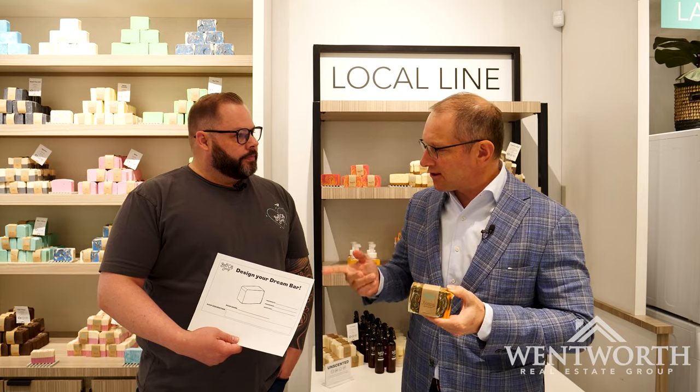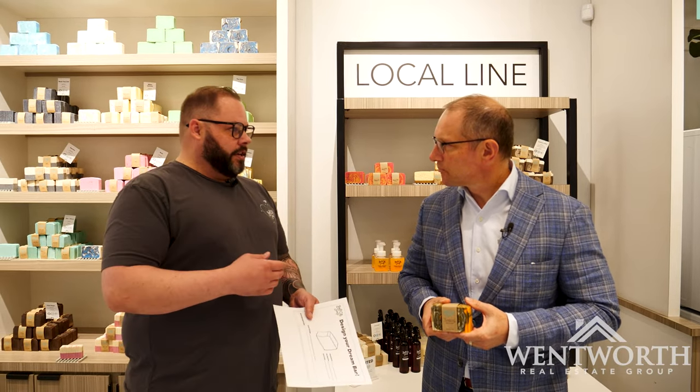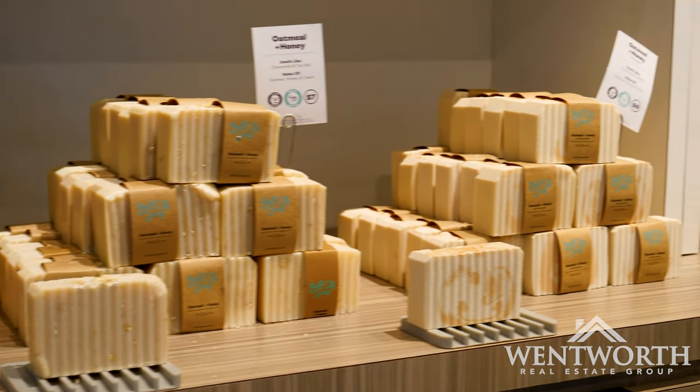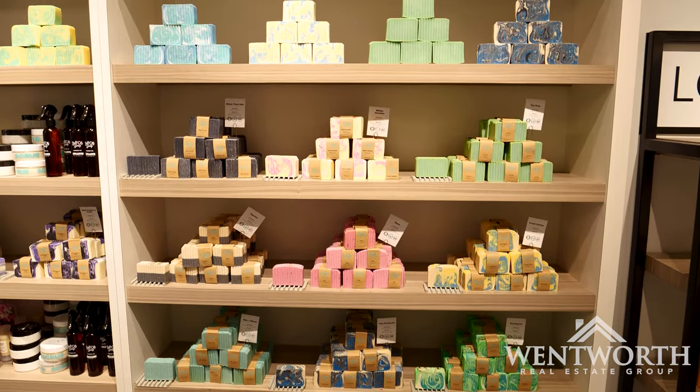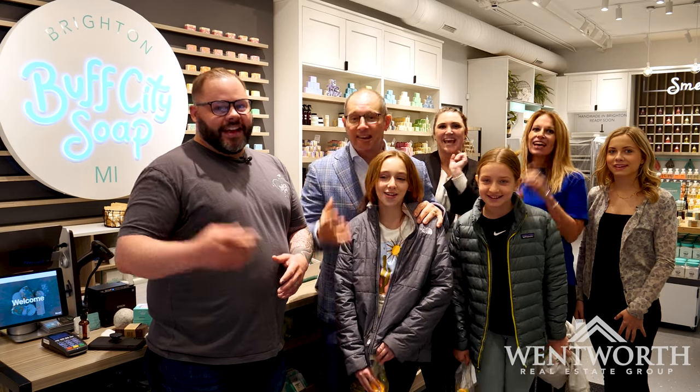If you're a Brighton Bulldog, you've got to come get a Brighton Bulldog bar of soap. It is fully customized, as all of this is. What's great about Buff City: the laundry is able to be customized, a lot of unscented products can be turned into a scent that you love, and you can come in and design soap. We do a lot for birthday parties, wedding showers, and baby showers — just come in, design your dream bar, and one of our soap makers will help you get that together. Buff City Soap, Brighton, Michigan — just an absolutely awesome place. You must check it out. We went and it was worth it.